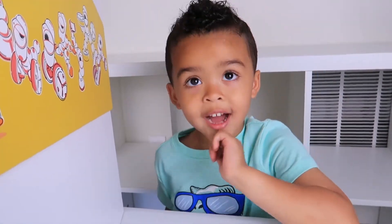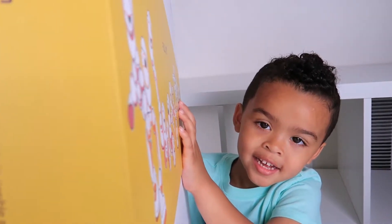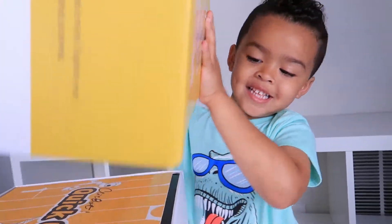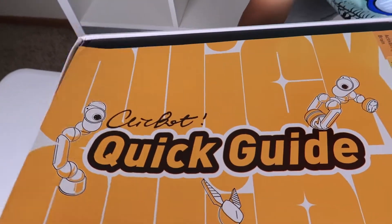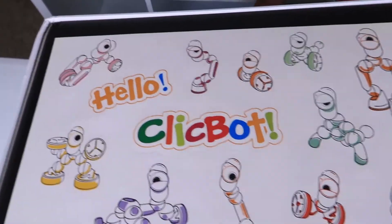Can you open it up? Okay, I'm gonna need your help because it's a really big box. You ready? Can you lift it? Okay, lift it up. So inside the box we have the quick guide, and we have some cool stickers.